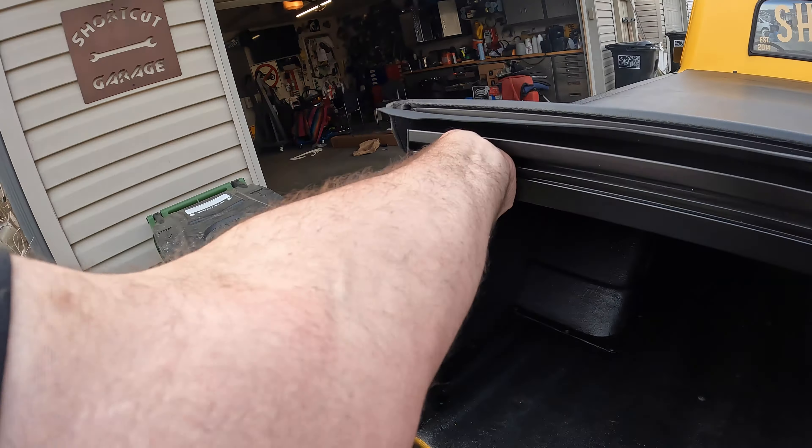That looks pretty good. Alright, there you go — that's the Truxedo Low Pro for the '67 to '72 Chevy C10 and GMC 1500, 2500, 3500. Anyway, that's what I got, let's get into the video.